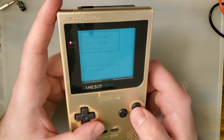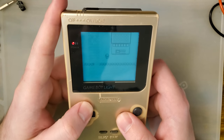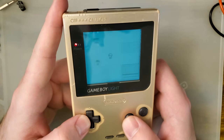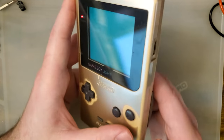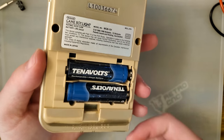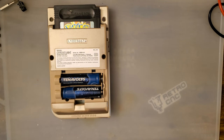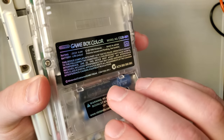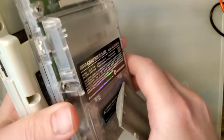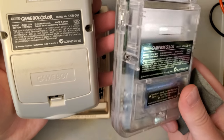One of the big pros about the Game Boy Light over the Game Boy Pocket is the significantly increased battery life. The battery life is much better because it uses two double-A's compared to the two triple-A's that the Pocket uses. And that is basically the difference — it's just a Game Boy Pocket in a Game Boy Color shell, but with a backlight.